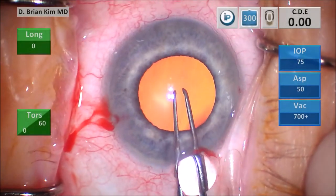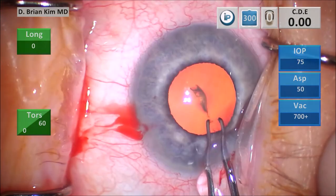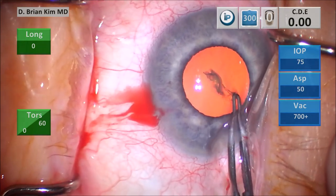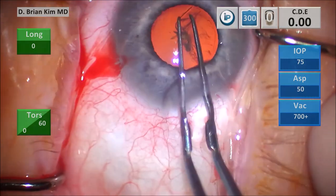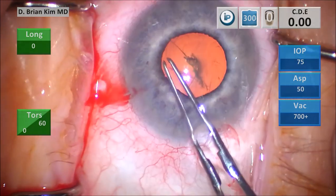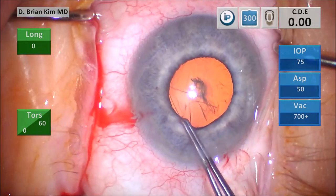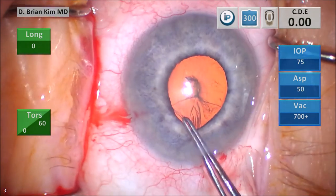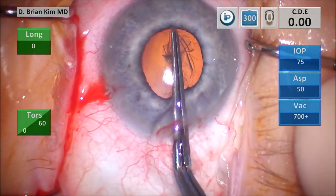I'm doing a puncture-style capsulorhexis. I puncture the center and then pull down, trying to pull a little bit to the right to create a flap. As I create that flap, I'm able to go around circumferentially following the corneal marks, which help me center and size my rhexis. As I begin to go around circumferentially, I notice the iris begins to come down. You can tell this means the pupil was large primarily because of the viscodilation — not because it was stable itself — because as the viscoelastic comes out during the rhexis, the pupil became smaller.